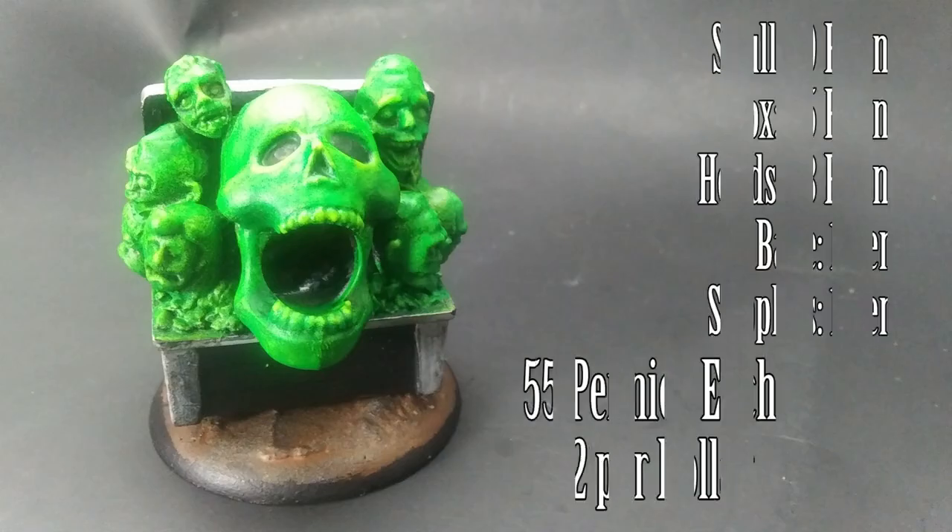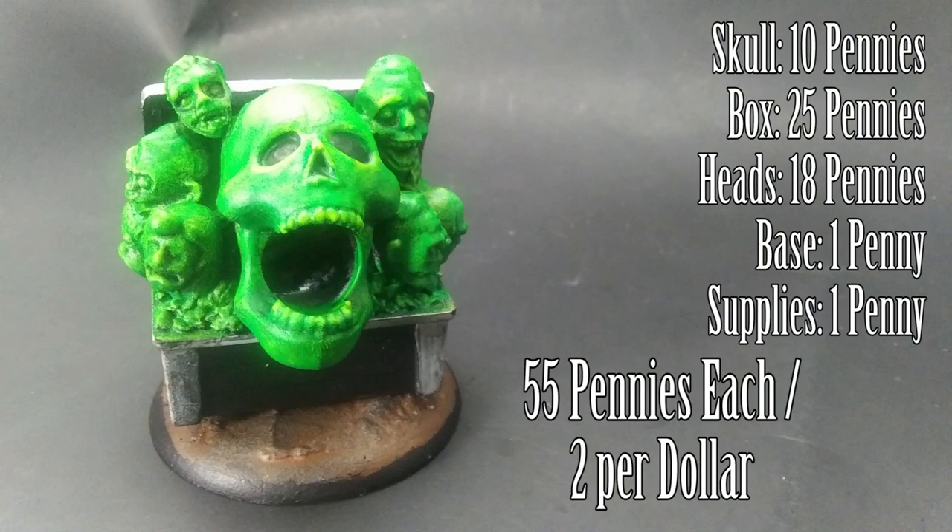Here's the cost for this Nightmare Fuel: 10 pennies for the skull, 25 pennies for the box, 18 pennies for the heads, a penny for the base, and a penny for the art supplies — so 55 pennies, or two for a dollar.